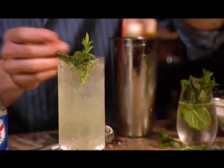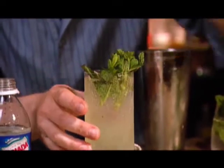Top that off with some club soda and then we're going to garnish with two or three mint sprigs. And there you have it, the one minute mojito.